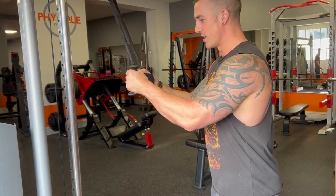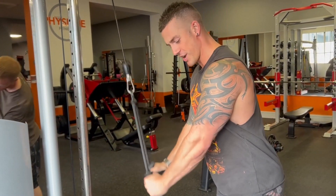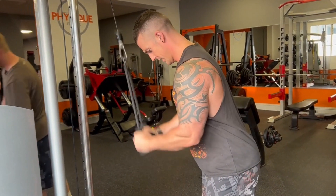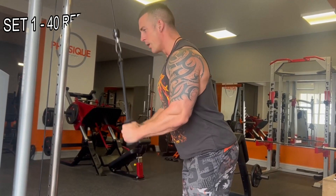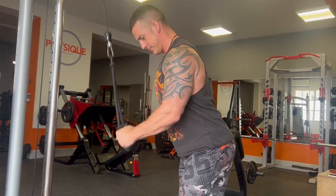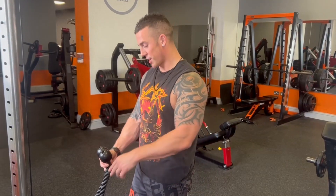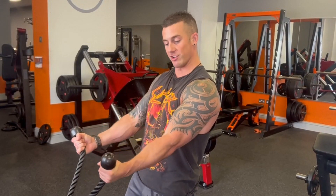Tricep press downs — quick demo. Grab your handles, lean forward ever so slightly, keep your elbows still and press straight down, lock your elbows out, then slowly on the way back up. Then hop straight over to the bicep curls with the ropes and hit another 40 — squeeze at the top and control it all the way down, stretch all the way to the bottom.